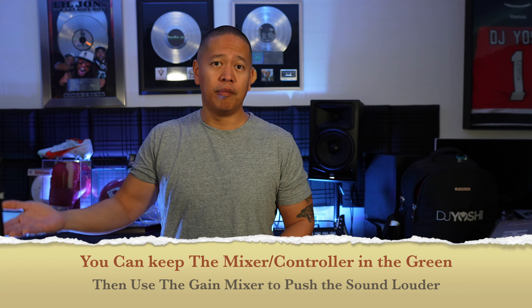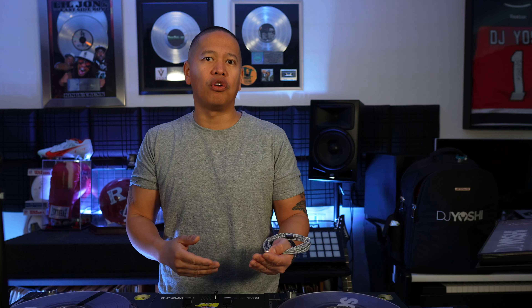That's why I 100% suggest running a gain stage mixer whenever you can. Your audio sounds cleaner coming out of the mixer — you don't have to clip, you don't have the red line. You can just go at 12 o'clock and 12 o'clock, keep everything in the green, and let the gain stage mixer do the rest. If you're lucky enough to have a digital one, you can EQ, curve, and compress. I never run my microphones out of the 72, the SRT, or whatever controller or interface I'm using that day — I always do it out of the gain stage mixer because it just sounds better and cleaner.